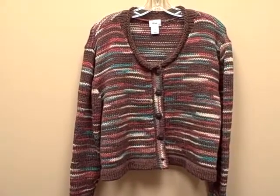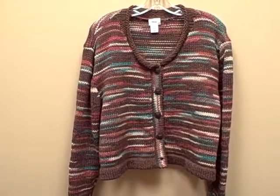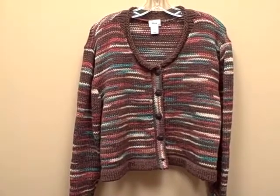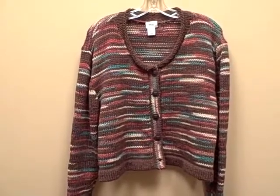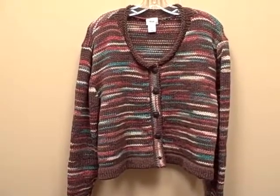I did not have enough of the solid brown or the variegated to create a sweater by itself, so combining them together, I had more than enough to create this really, really cute, comfortable, easy-to-wear sweater.